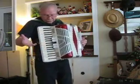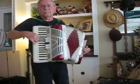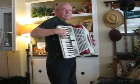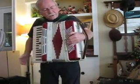It also has switches, of course. Bass also.